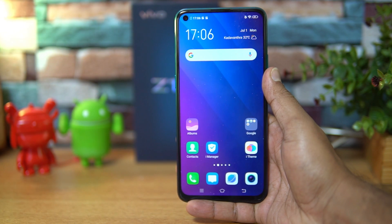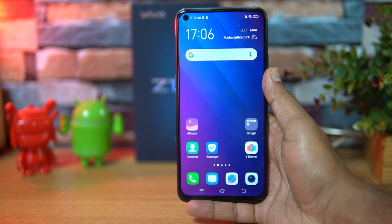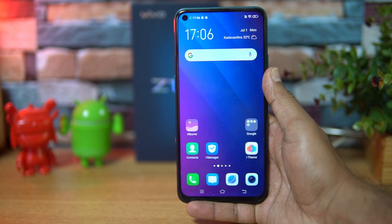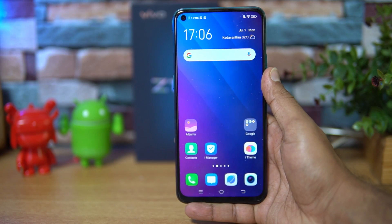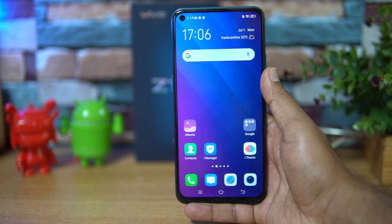Hello friends, welcome to Techniq. This is Normal here and in this video we're going to do a detailed FAQ on the Vivo Z1 Pro. The Vivo Z1 Pro is the latest device to be announced by the company.